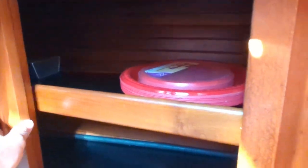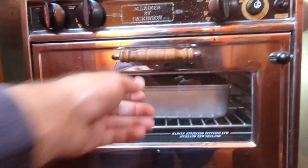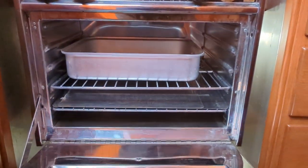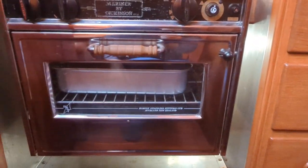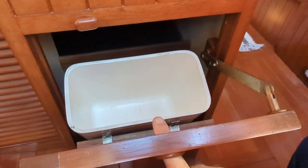Everything on this boat is just so clean, so well laid out, so perfectly maintained. It really has been kept in crystal fashion. Mariner by Dixon two-burner propane range. Storage drawers for storage. Here's your access to the under-sink compartment — more storage, and more storage below as well. This sink, as well as your rubbish bin.